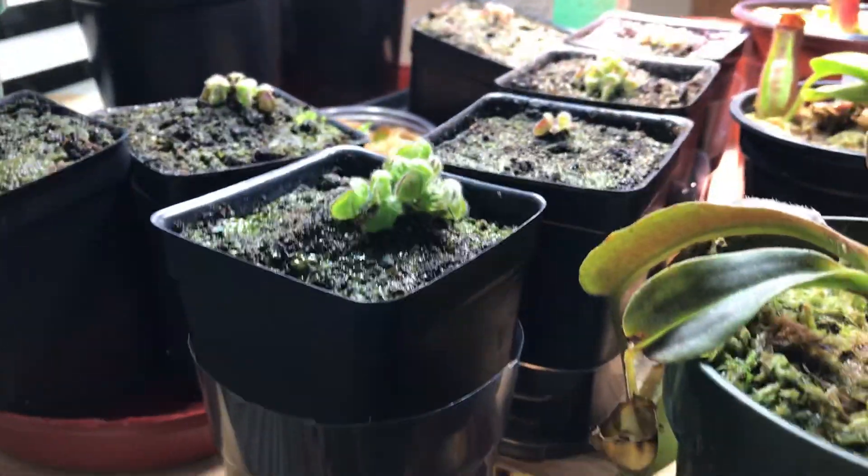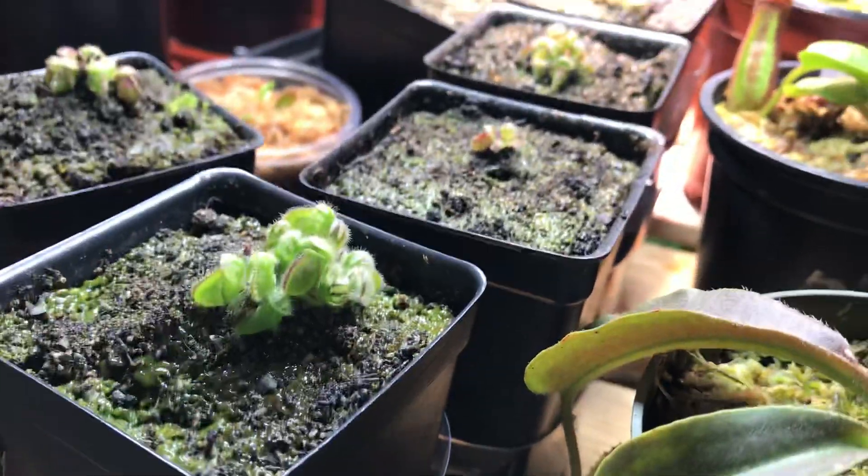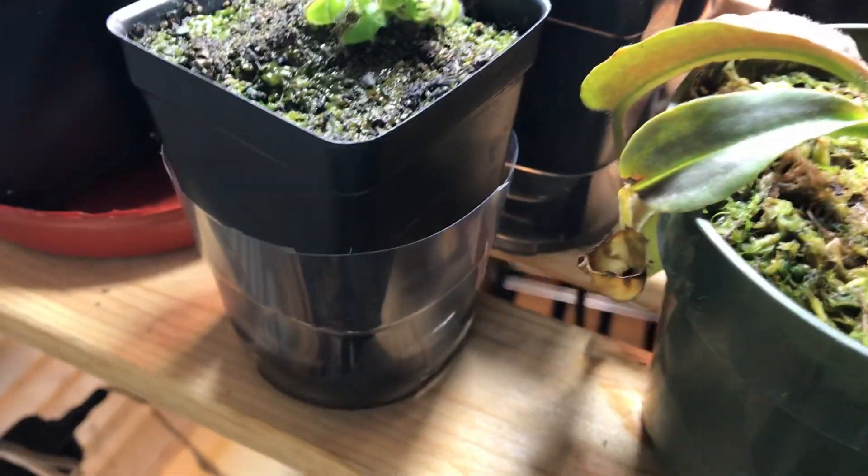Hello YouTube. Today I'll be giving an idea of what a cephalotus cutting will look like after around 8 months. This is an 8-month update on my cephalotus cuttings. Some of them are root cuttings, some of them are leaf cuttings.